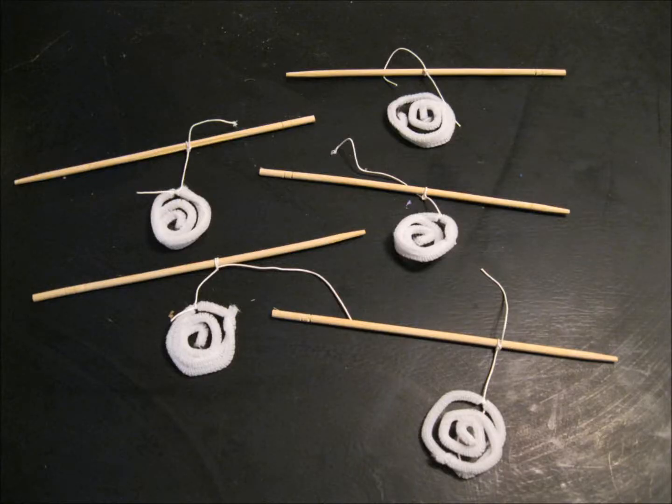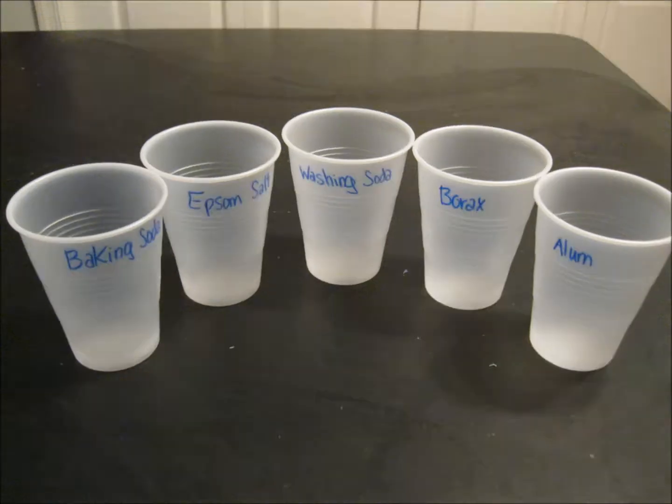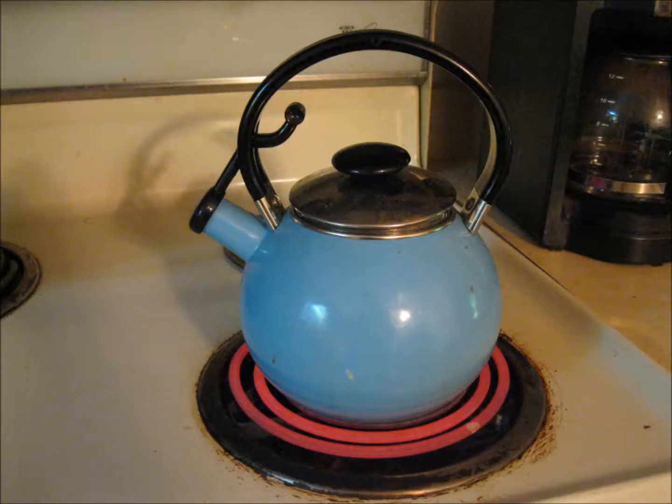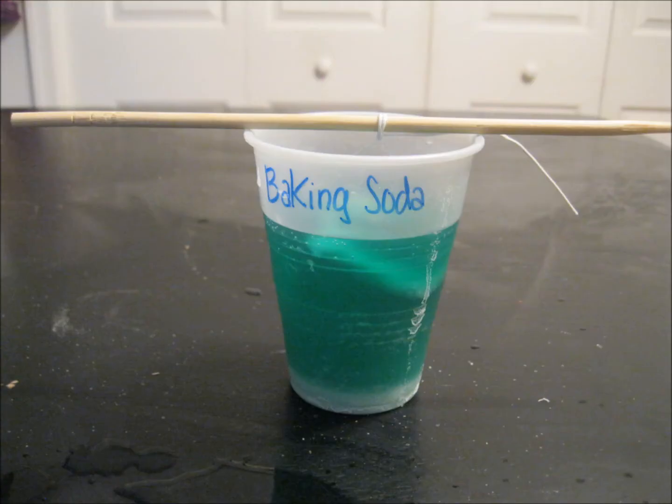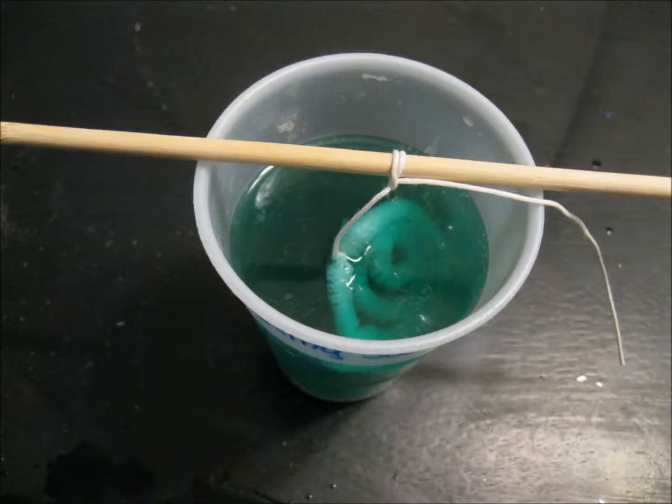After I'd made five of these I began mixing my solution. I labeled each cup with each different solution and the first one I did was the baking soda. I brought my water to a boil and then mixed in baking soda until no more would dissolve, making it a supersaturated solution. After that I added the food coloring and then submerged my little pipe cleaner shape and set it out to sit overnight so the crystals could have about 24 hours to grow.